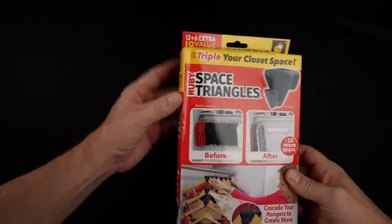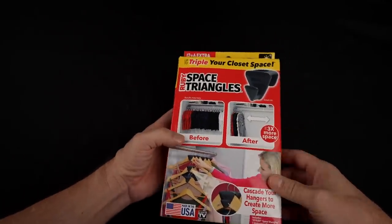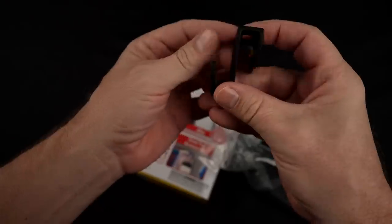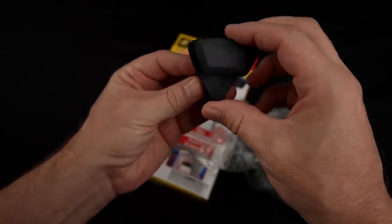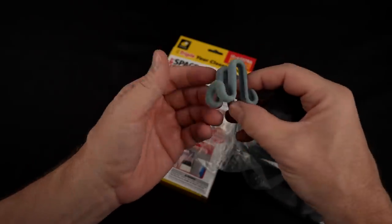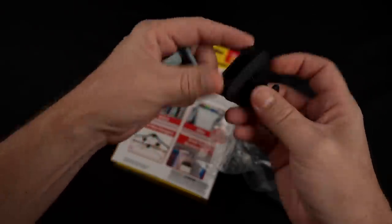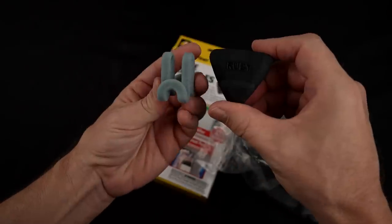All right, here we go. This is my 18 pack of the Ruby Space Triangles. Let me pull one of these out. Here's the design — it looks kind of familiar to me. A couple years ago I reviewed something from AliExpress that kind of does the same thing. This one holds it on either side, while the Ruby Space Triangles only holds it on one side. Kind of the same idea.